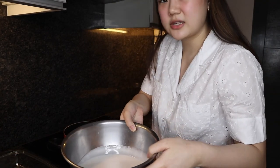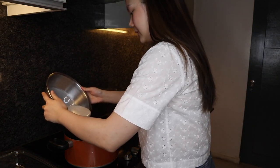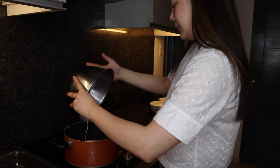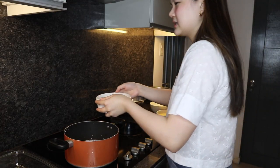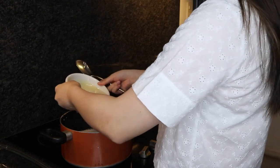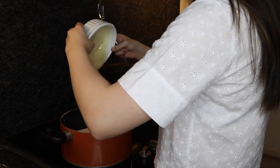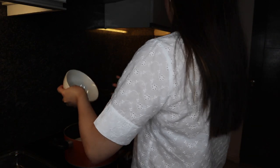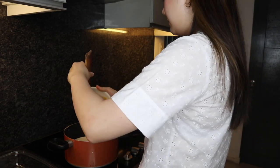We're gonna heat up the casserole and then put in the gata, or coconut milk — three cups worth. You can check out my other videos to see how to squeeze out your own coconut milk. Next is the evaporated milk and then also the condensed milk, and then we are putting in the sugar — one and a half cups worth. Then this is the sweet corn, one can, and we are just gonna mix everything.